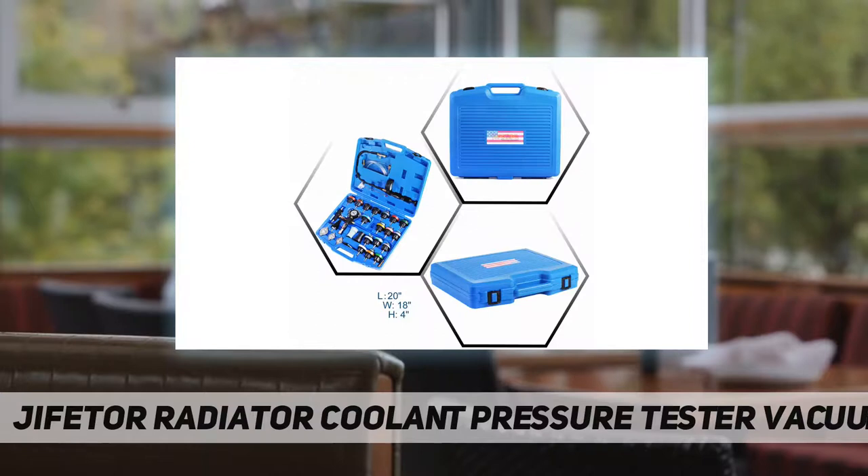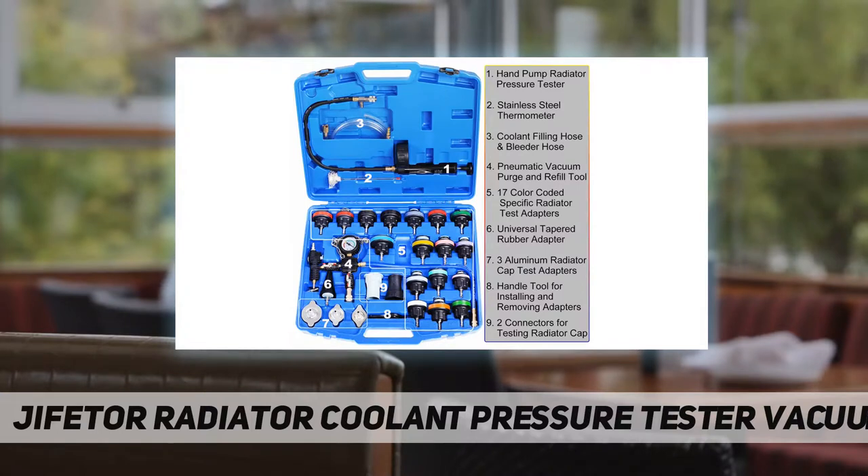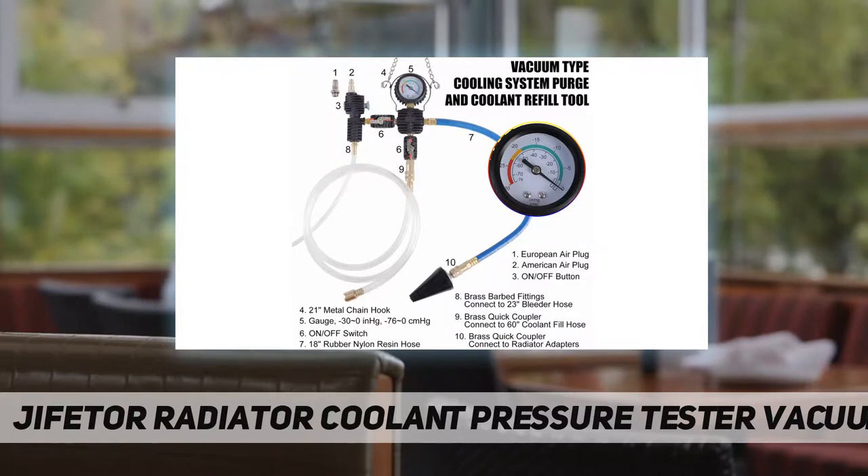A customized blow molding case keeps everything in place and protects the gauges during storage. This set is widely compatible with GM, BMW, VW, GMC, Porsche, Chevy, Dodge, Jeep, Chrysler, and many other car and truck models.